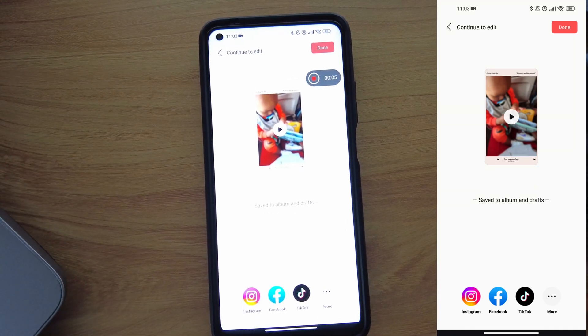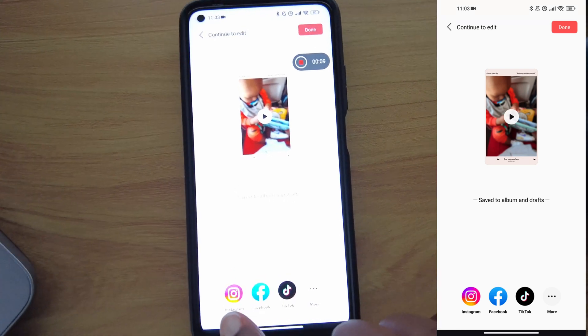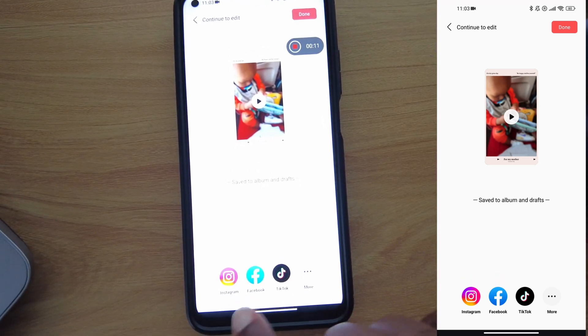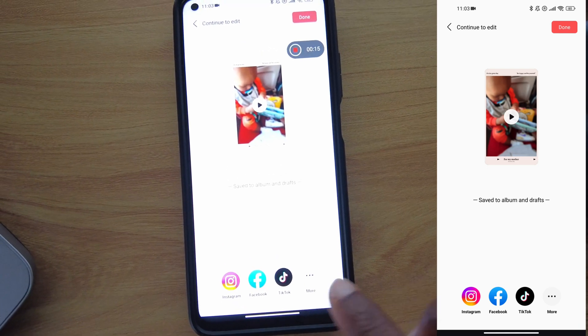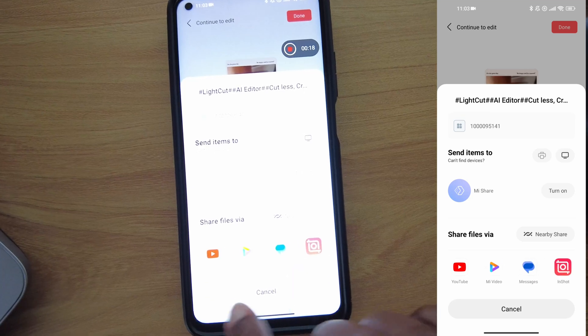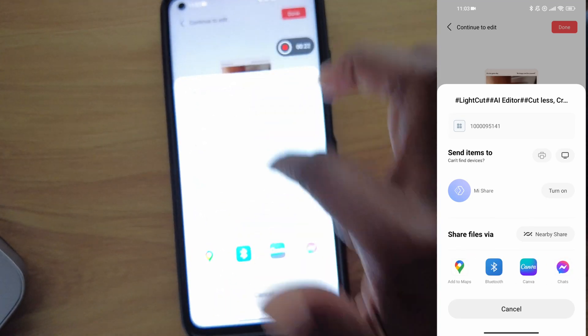Remember that one of the beautiful things about the app is that it lets you share your content in real time. At the bottom, it already shows you social media destinations: Facebook, Instagram, TikTok, and when you click More, you get all the others — YouTube, messages, anywhere you want to share.